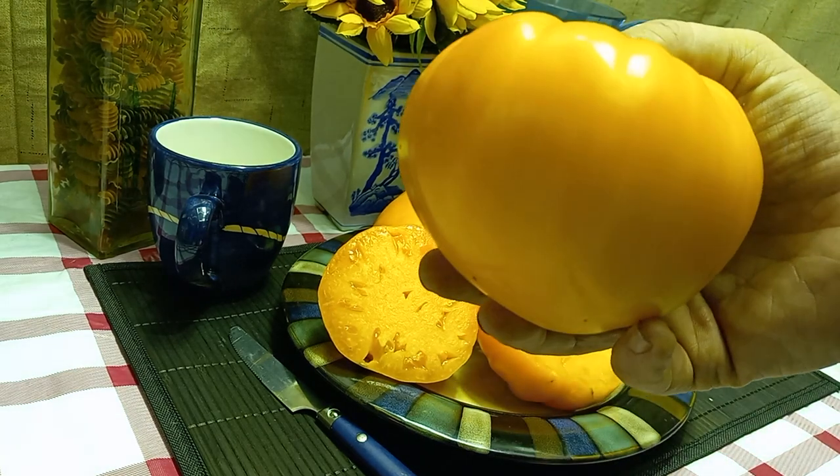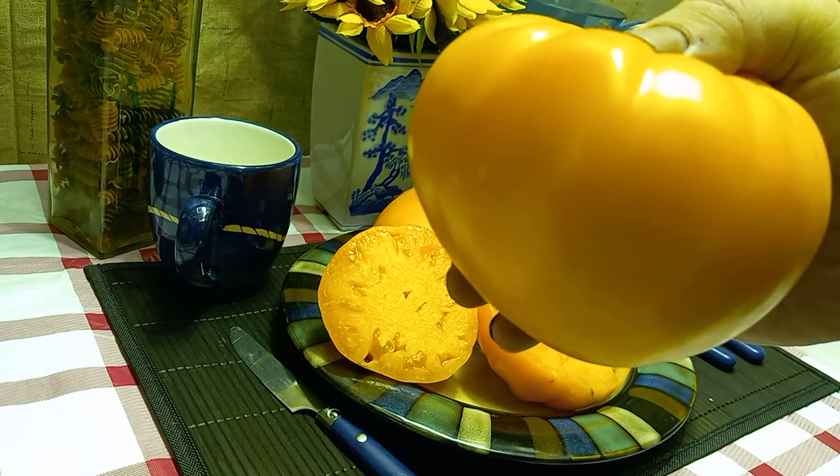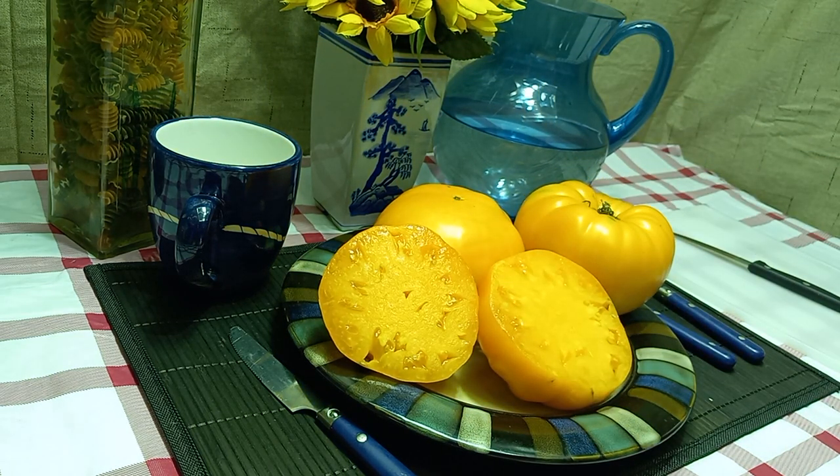They create these large, over one pound, yellow beefsteak heart-shaped tomatoes. They are an indeterminate plant with regular leaf foliage.